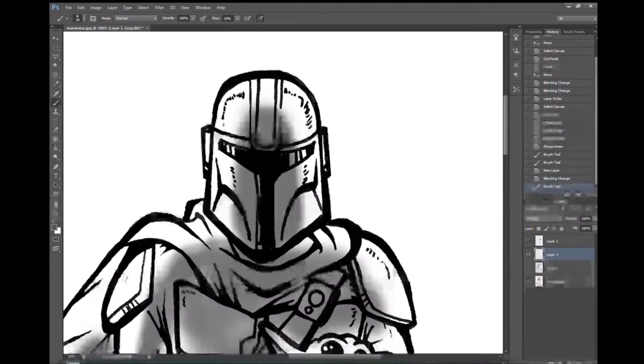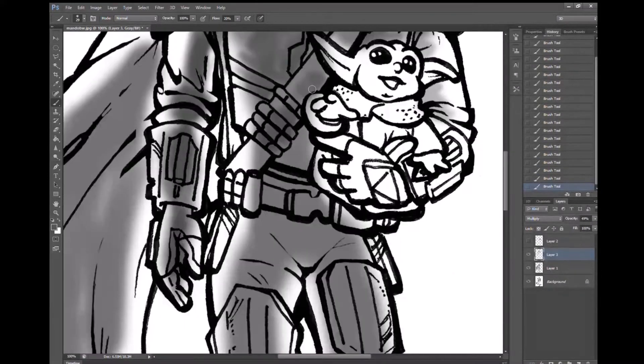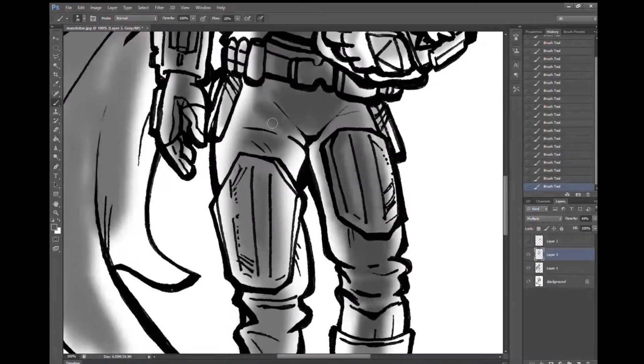First I just started throwing in some basic shading. I was thinking of making the lighting coming from behind the Mandalorian.